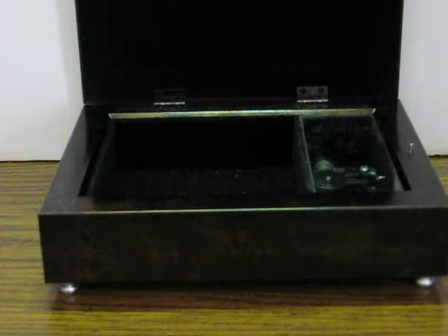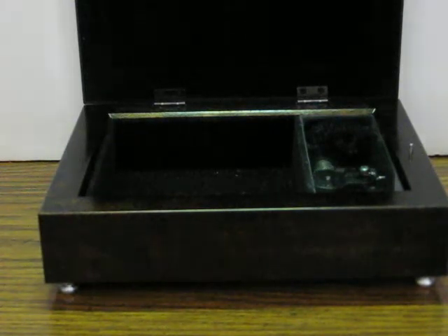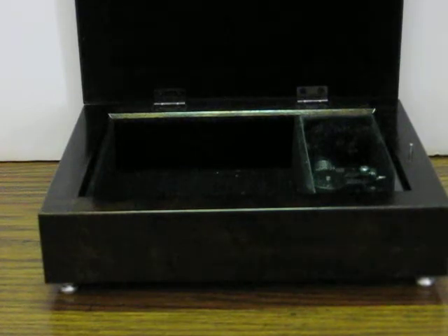This is a photo frame music box. And that's good enough.